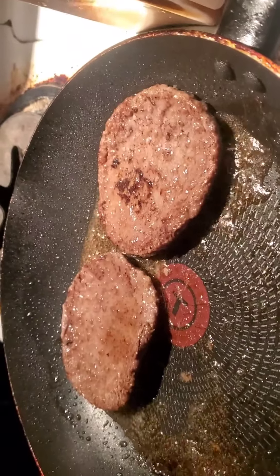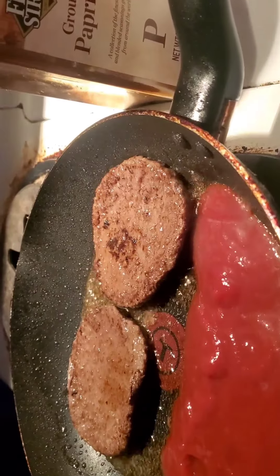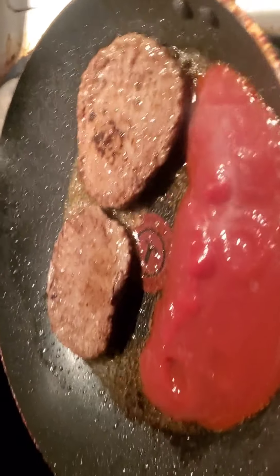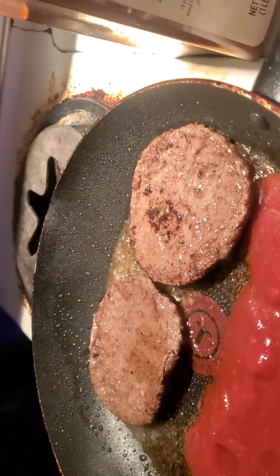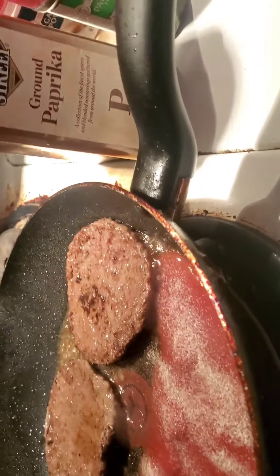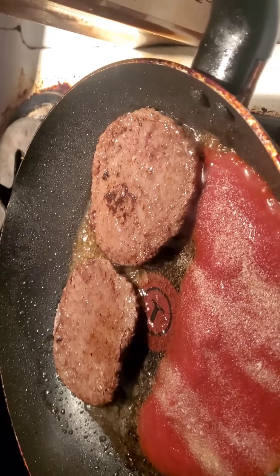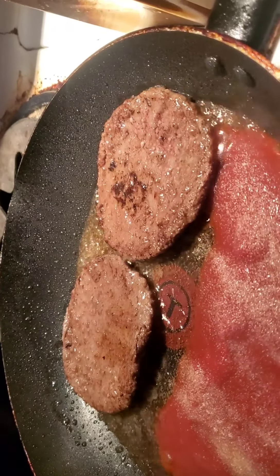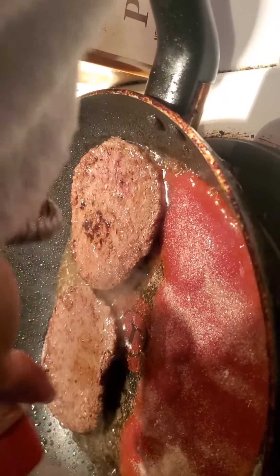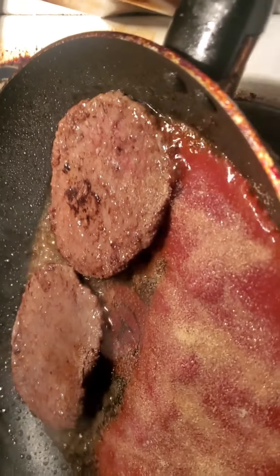I flipped it one last time, so I'm just gonna pour the sauce right in. Usually in marinara sauce you'd add some olive oil, but I'm basically just using the grease from the burger to give it a little bit of that oil. Here's my onion powder. I've opened most of my spices — hopefully I can do this one-handed. Pinch of salt.